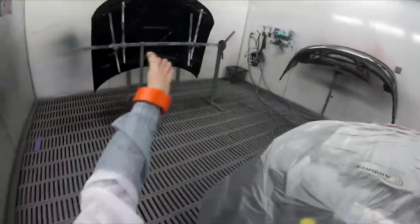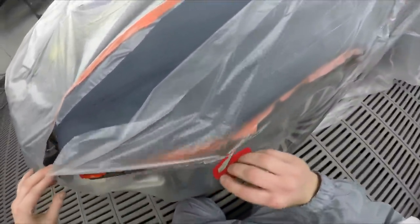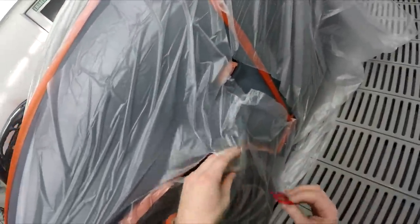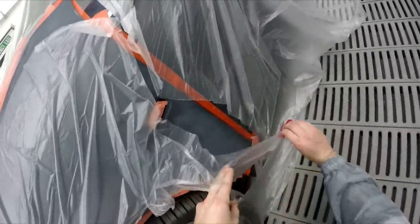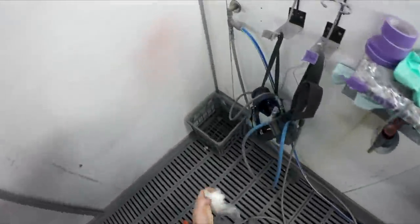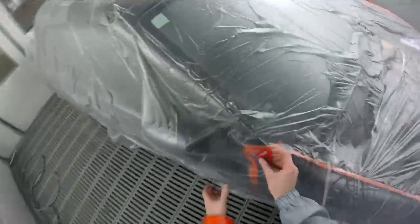So as you can see there, there's a bumper and a bonnet. I've literally just put some wet-on-wet primer down on them, and I've kept the fenders covered up with plastic — two reasons: keeps the overspray off the blend areas, and gives me something to do while the wet-on-wet is drying.